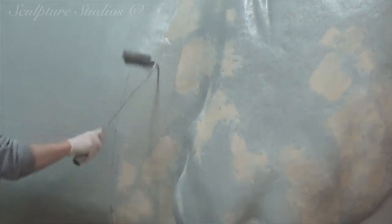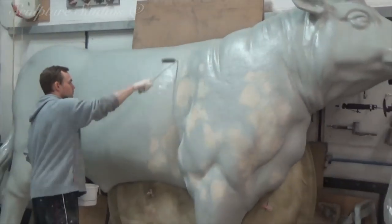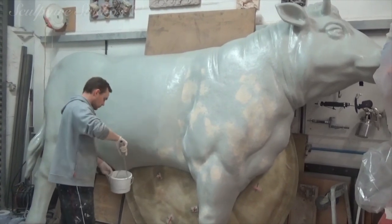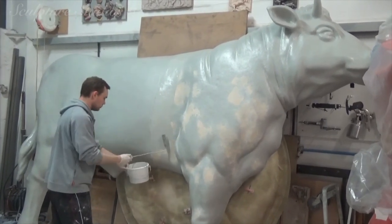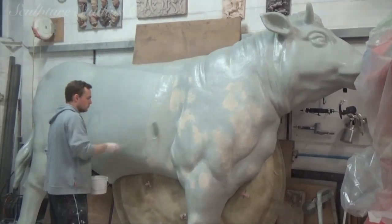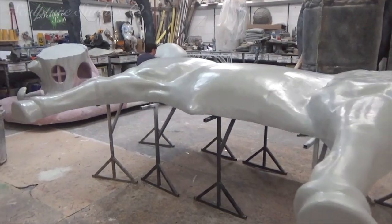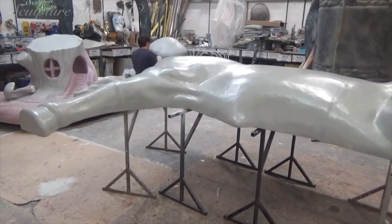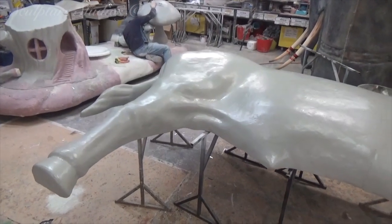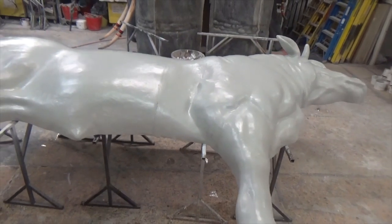We're now going over with a gray primer so the white paint has a good base layer to key onto the fiberglass. This gray layer also acts as a base coat and would show up any imperfections that still might require attention. Given this is a relatively simple shape and the amount of times we've been over it already, it's straight on with our 2K car body paint in white. Once the gray primer had set, this was then taken to Amsterdam in a much more conveniently sized and cost-effective van, thanks to the sculpture being broken down into two pieces.